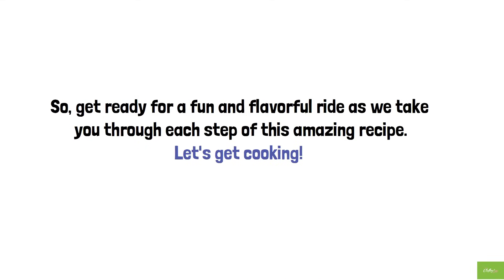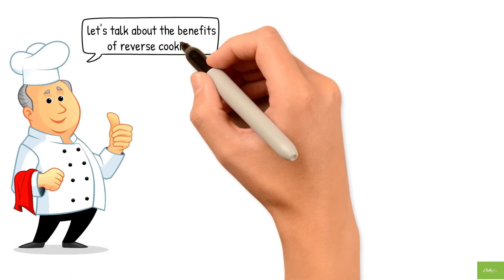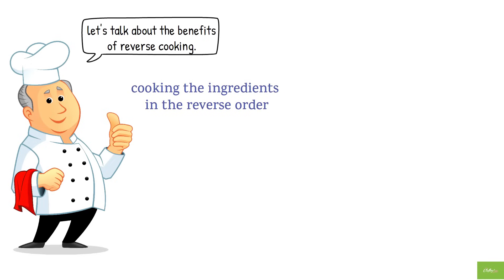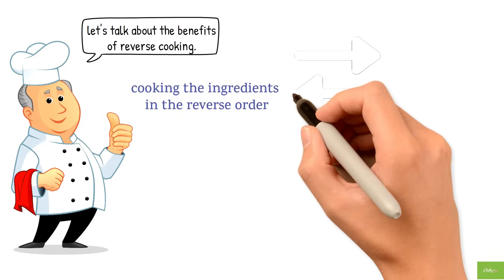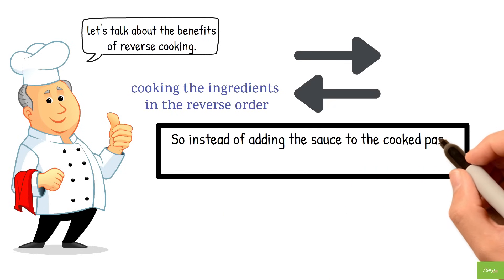Let's get cooking! But first, let's talk about the benefits of reverse cooking. Reverse cooking means cooking the ingredients in the reverse order of what you would usually do. So instead of adding the sauce to the cooked pasta, you cook the sauce first and then add the pasta.